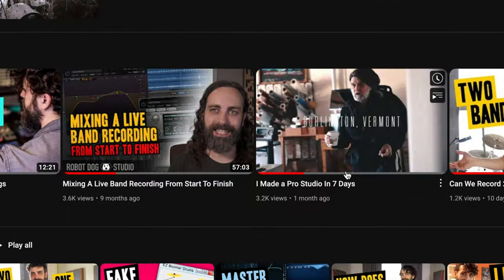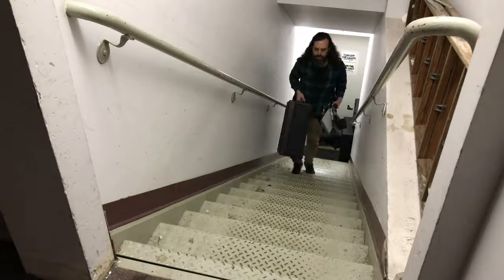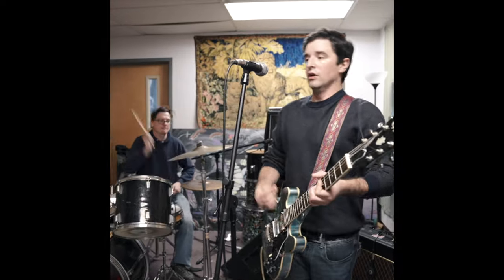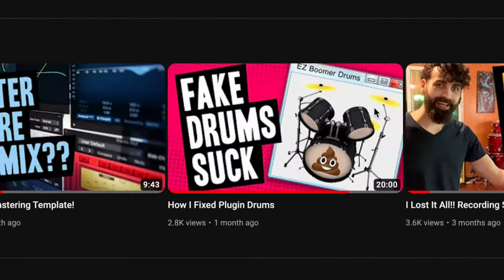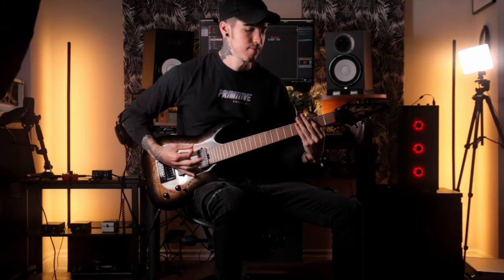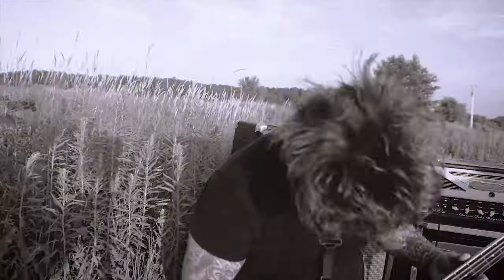Check out my first studio build video and then this other video that goes through the whole process of recording two live bands in one day. If you're new here, I am mostly known for live band recordings that I will do just about anywhere with whatever gear I have on hand. But I also created the most revolutionary drum plugin to come out in years, and I'm super passionate about creating first class albums track by track in addition to capturing the raw energy of full bands live in these down and dirty sessions.